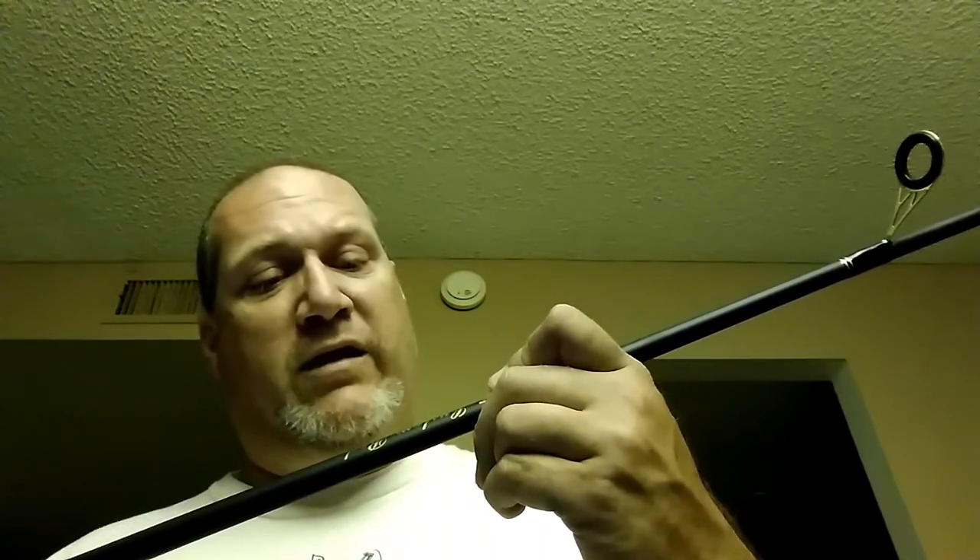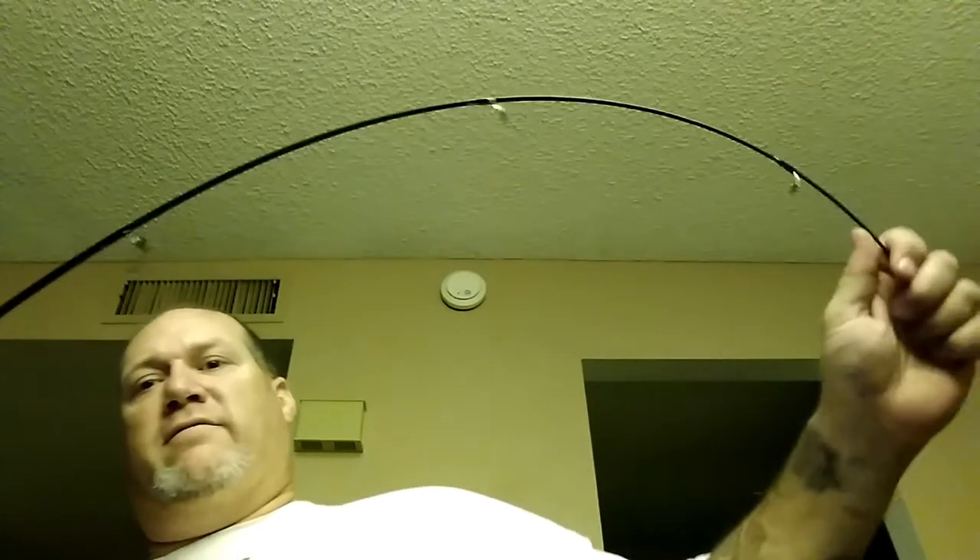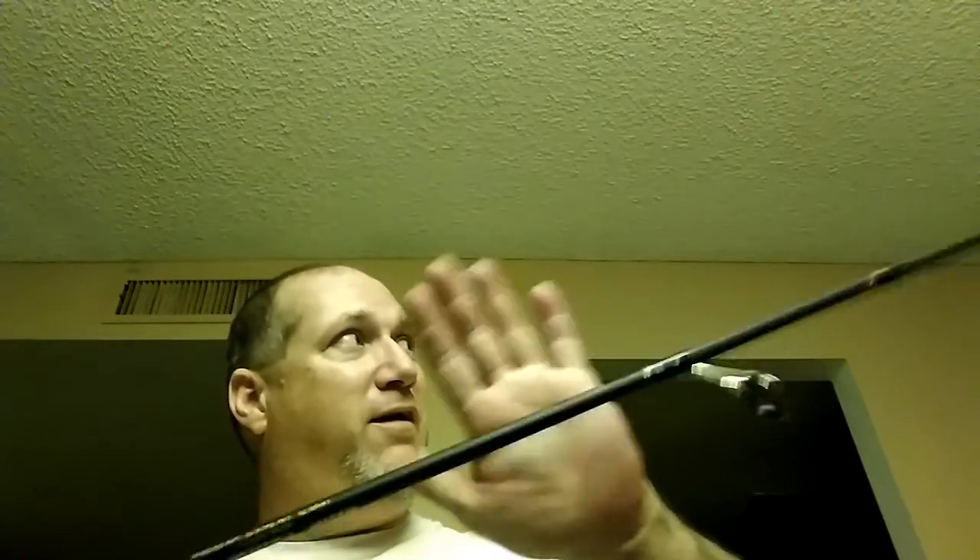They're conservative calling this a medium light — it's not a medium light. Look how thick it is all the way through, and the bend is all in the tip. It's at least a medium. It is very conservatively rated, very springy, not a lot of give in the tip — it's a very fast tip. This will be my live bait, big slip bobber rig for catfish and bass.